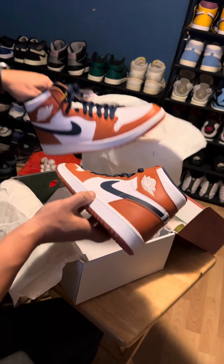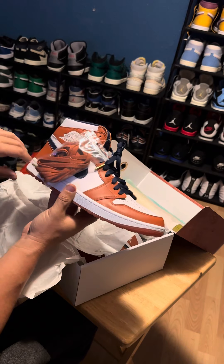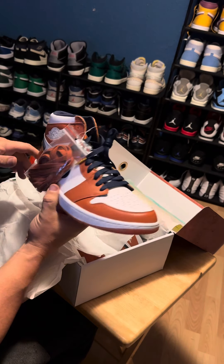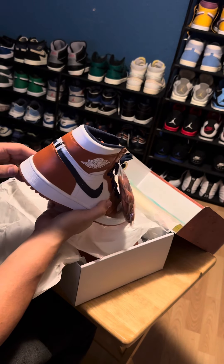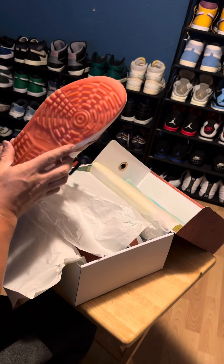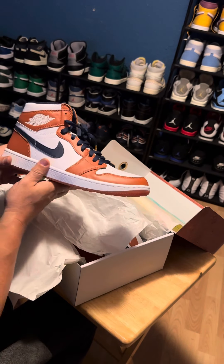Got the extra laces. I don't know if I'll put those in — I'll probably keep the blue laces in it. Got those extra laces too. Everything's looking legit, brand new with the damaged plastic.